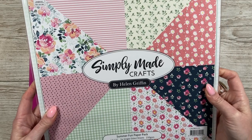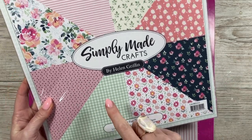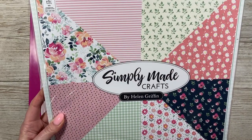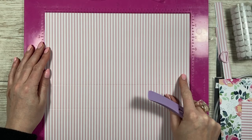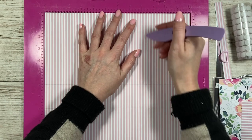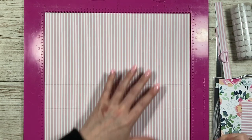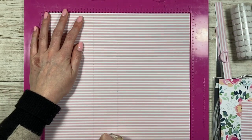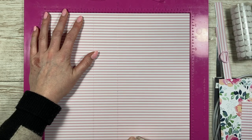I'm using this paper pad from Simply Made Crafts - it's 250 GSM so it's great for 3D projects. It's called Summer Fun and I'm using this one with stripes. Stripes and florals or polka dots and florals always work well together. You want two pieces of pattern paper. If it's directional, make sure it's facing the right way. You're going to score at seven and a half and eleven and a half, then rotate and score at four. On one of them you want to score at six as well, all the way down - that's going to be the back piece.